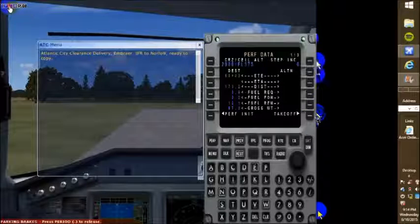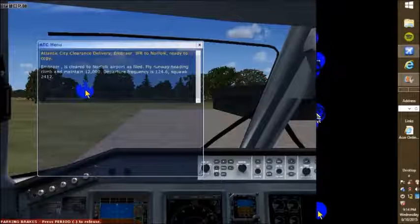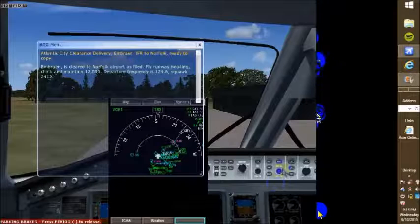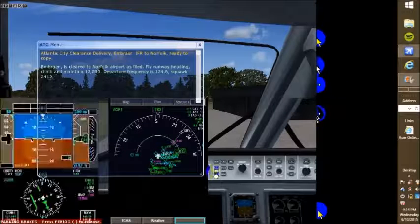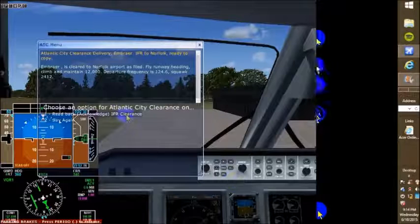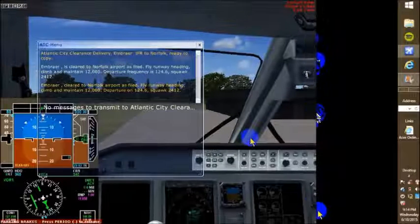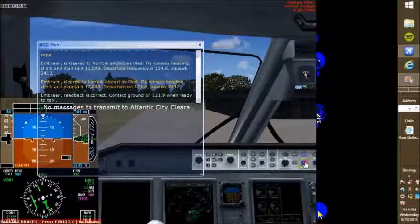Atlantic City, this is delivery. Embraer, IFR, start fault, ready to copy. Embraer to America start fault, Air Force at file. Fly runway heading, climb to 12,000. Departure frequency is 124.6. Squawk 2412. Embraer to America start fault, Air Force at file. Fly runway heading, 120. Departure on 124.6. Squawk 2412. Contact ground on 125.9. Ready to check.